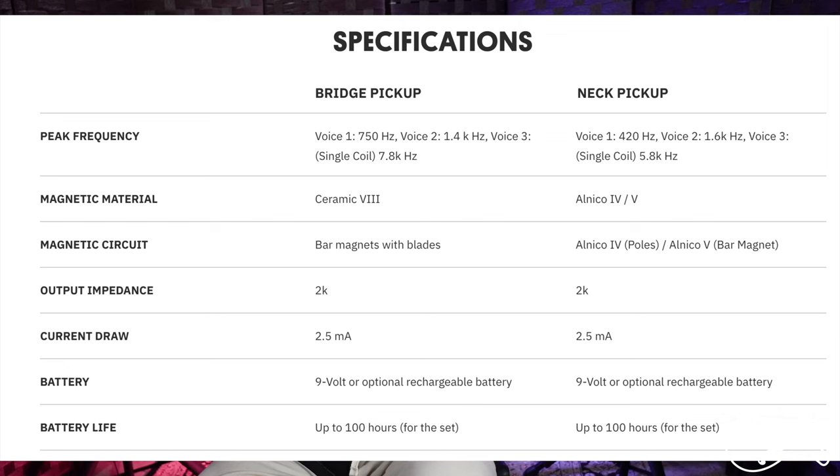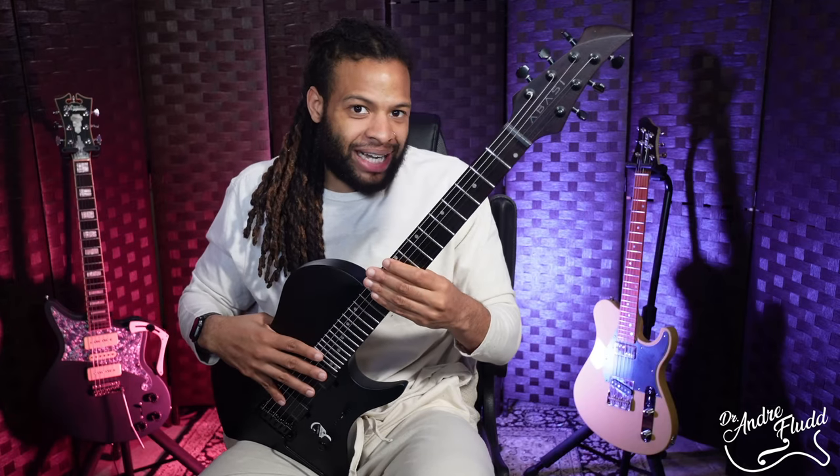The next huge positive is of course these Fishman Fluence Tosin Abasi pickups. Now I haven't heard them on this guitar but I've played them before — you've heard a ton of YouTube demos on them I'm sure — and I personally think they sound amazing. So I'm going to assume that this guitar would sound fantastic as well.